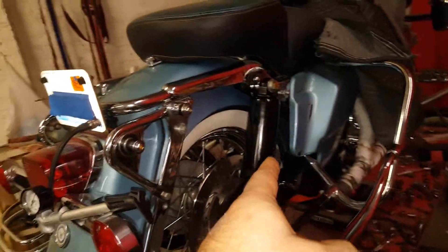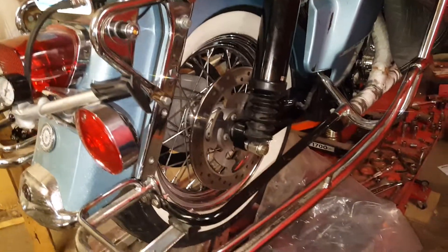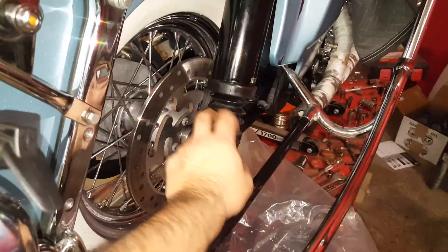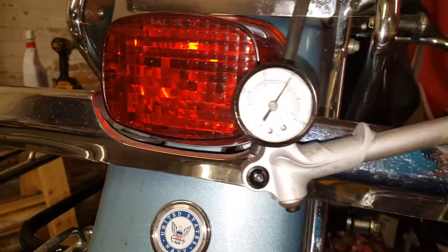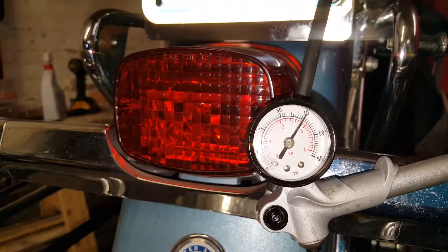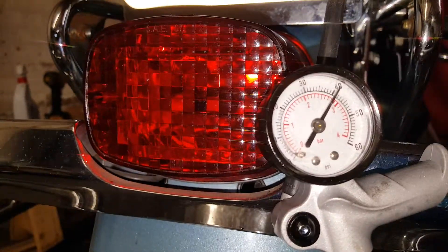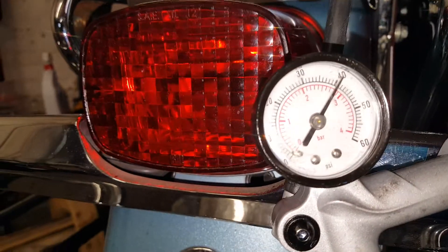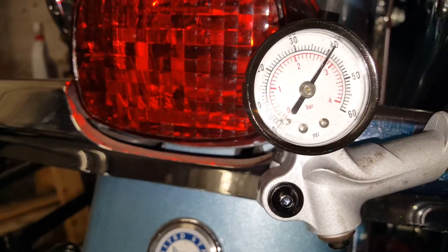2008 FL HRC Rocking Classic — got the shocks back in place after they've been charged with new hydraulic shock liquid. I did a leak test and pumped up the system to just a tad over 40 pounds per square inch.